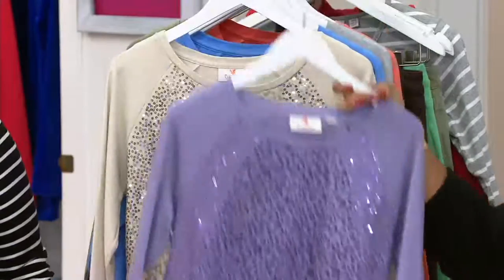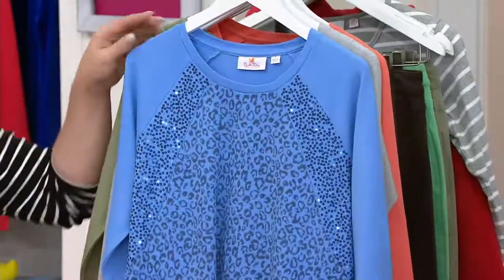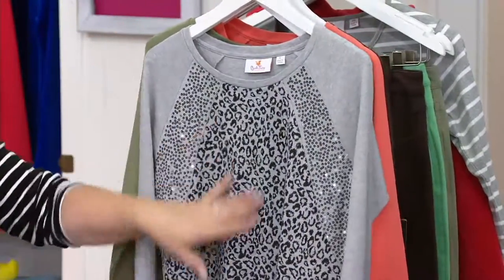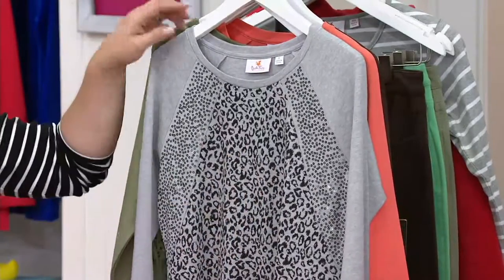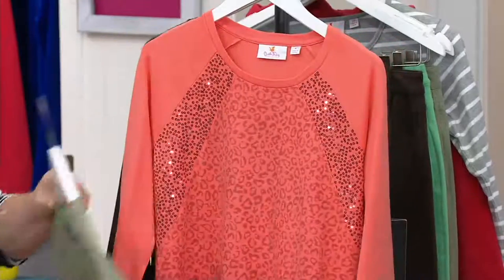There's the light purple. Here is the natural. Then we have the blue bonnet. That's pretty. The light gray. So if you like to wear black like Antoinette and I do, you have that little black detail. Love it.